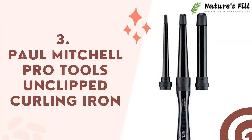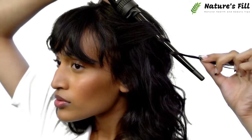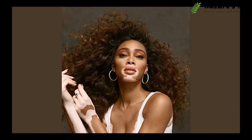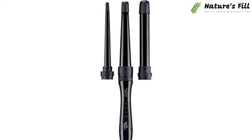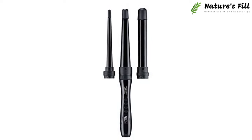Paul Mitchell Pro Tools Unclipped Curling Iron. If you need a top curling iron, this can be the best option. The reason for choosing it is its speed, which comes from its unclipped build. An unclipped iron is always easy to use because you have no fear of hair damage. If you're a beautician, you can do your work more effectively. Every woman has a different choice — some want bigger S-shaped curls, and some want short O-type curls.